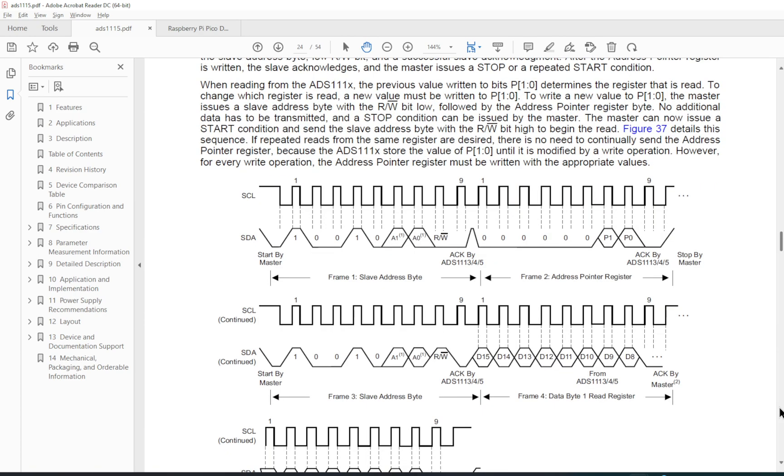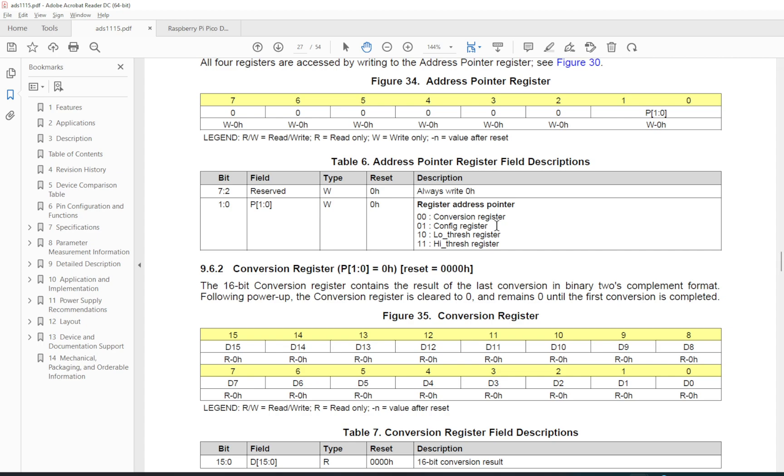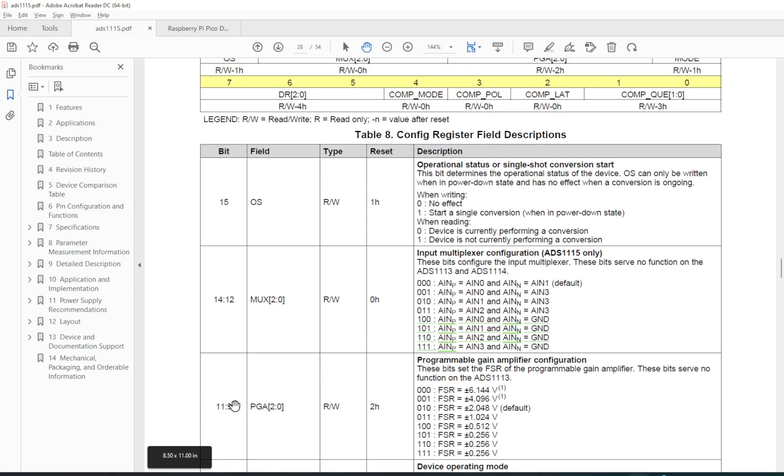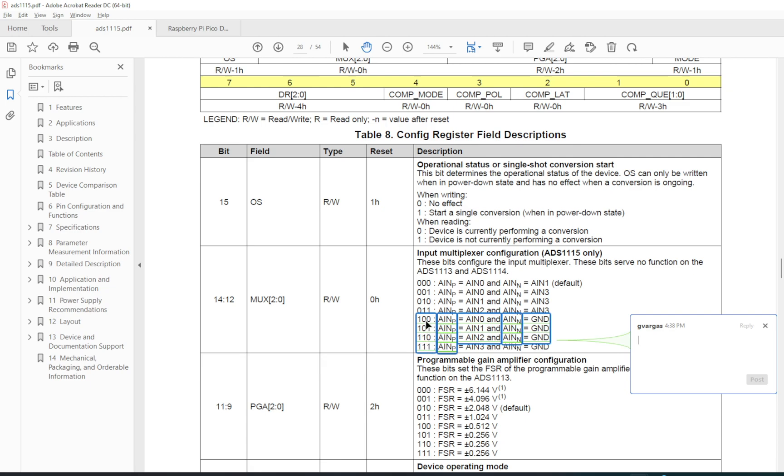The ADS1115 gives us four registers to interface with, but we're only going to use the first two. Register 0 is for reading the converted value — it's a 16-bit value. The configuration register is also 16 bits; we're only going to use bits 9 through 15. We'll set bit 9 to one for a gain of 4.096V, giving a full range of 8V — minus four to plus four. The last four bits specify the port we want to read.